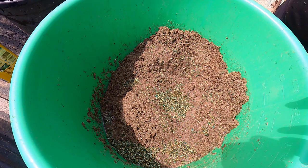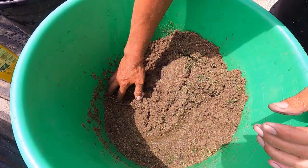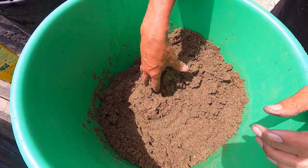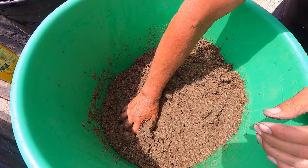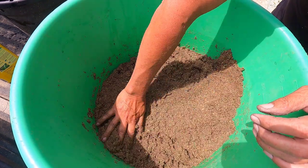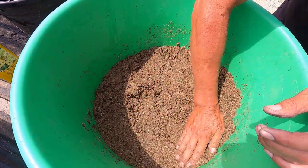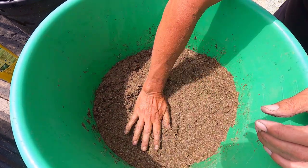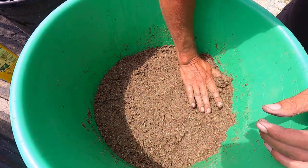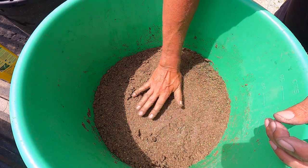Buffalo grass seed is quite expensive because of the way it grows. It has both the male and female flowers on the same blade of grass. The male is up top, and the female one, which has this big hunkin' seed, is closer to the ground. It's really hard to harvest the seeds — I've never tried it, but that's what I hear. Buffalo grass seed is expensive, and lately it's really hard to find.